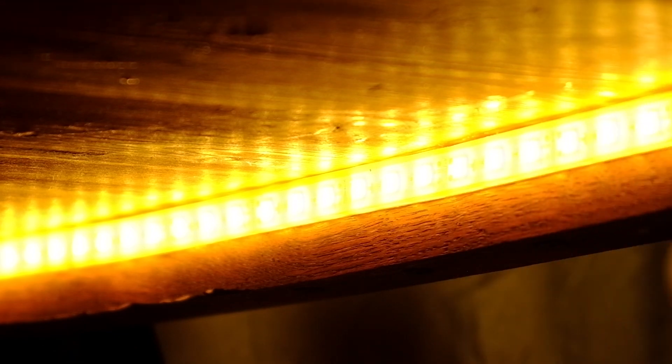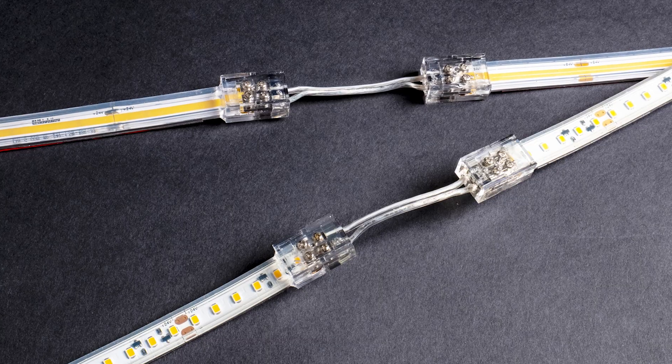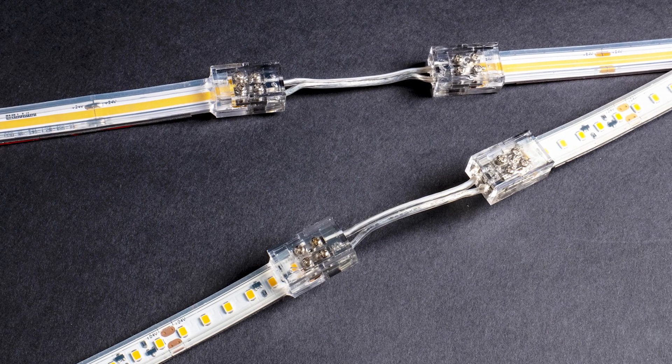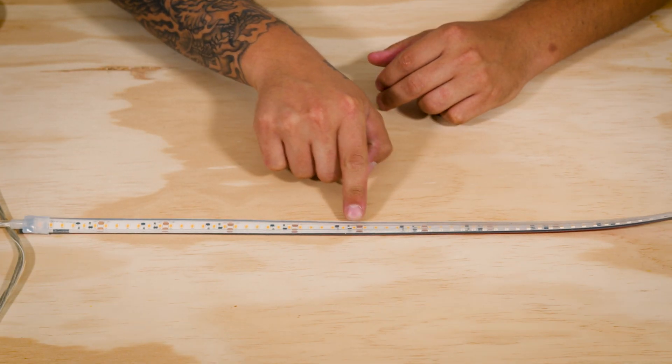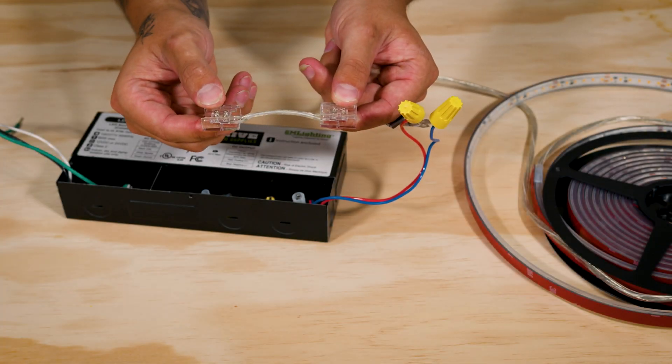Wet location tape has typically been something best left to us to cut, join, and cap. That is, until we made our LTRP WP or LTRS COB WP wet location tape connectors. Now, hooking your wet location LTRP tape to power and to each other via our tape-to-tape connectors can be done in the field.